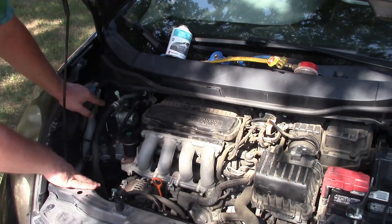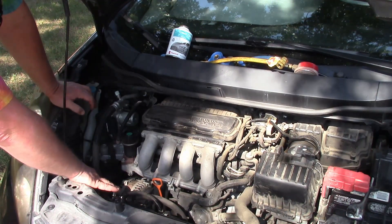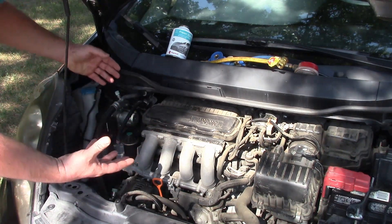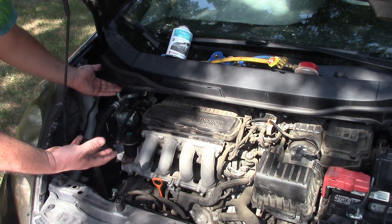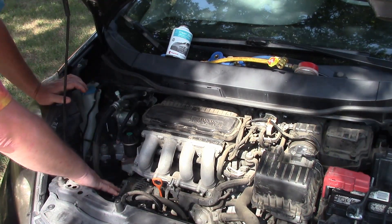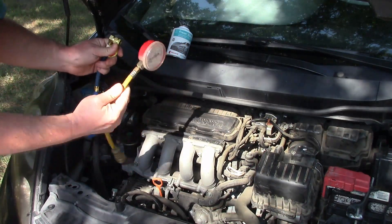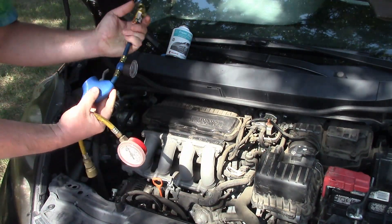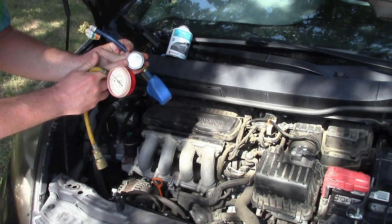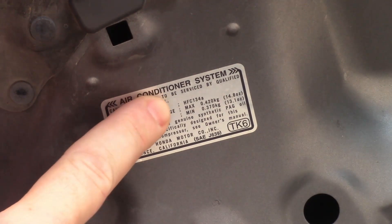Your automotive AC has a low pressure side and a high pressure side, which correlates to a liquid side and a gas side — low pressure is gas, high side is liquid. We have a red high pressure gauge and a blue low pressure gauge.